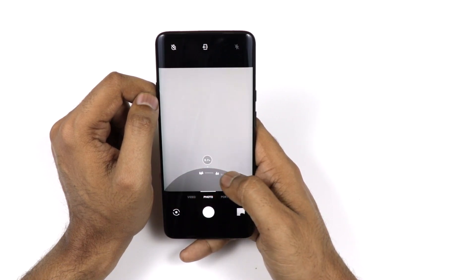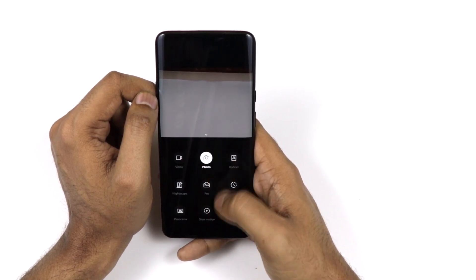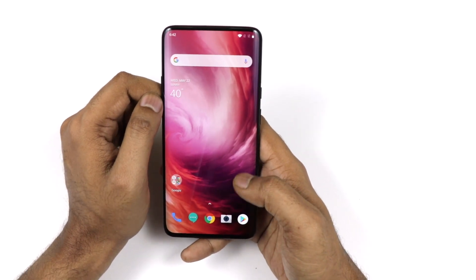That covers all the hidden features, tips and tricks, and hacks we found for the OnePlus 7 Pro. This is Adderit from Old Monk signing off — please like and share the video, and don't forget to hit the subscribe button.